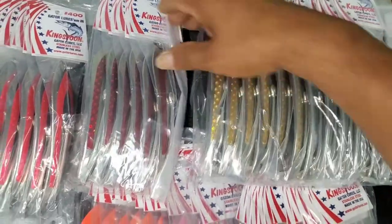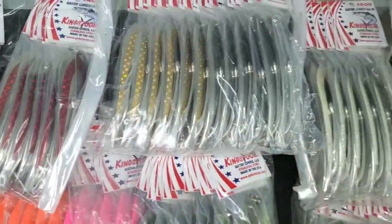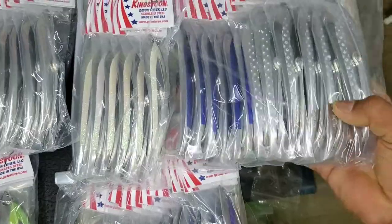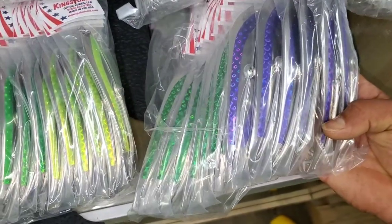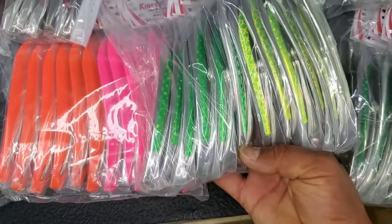Look at those reds in there — gold, ice, silver, blue, purple. I'm telling you, these videos do not do these lures any justice at all.